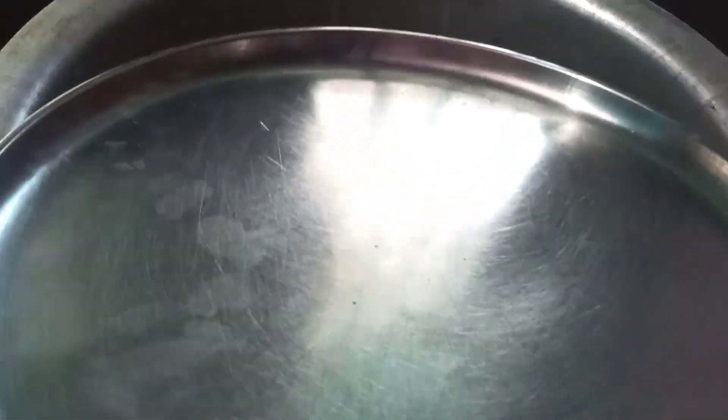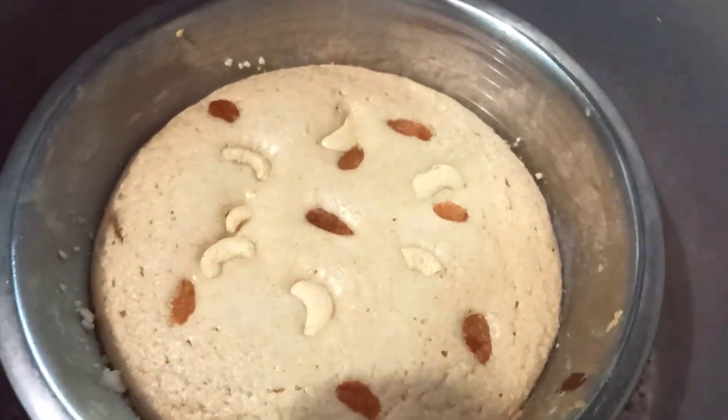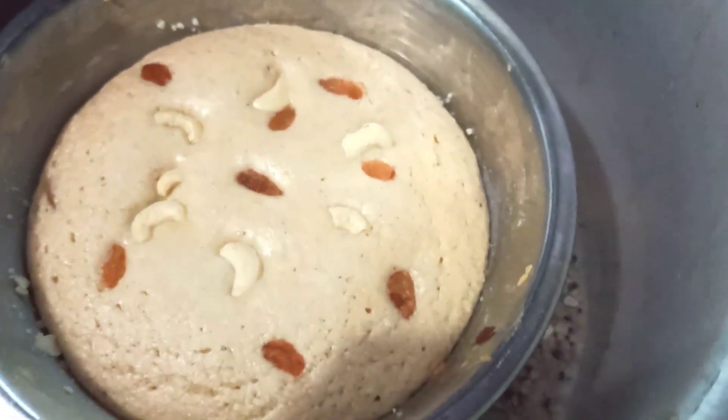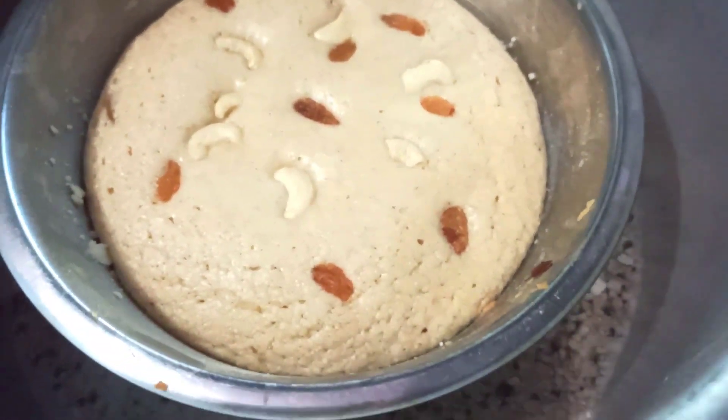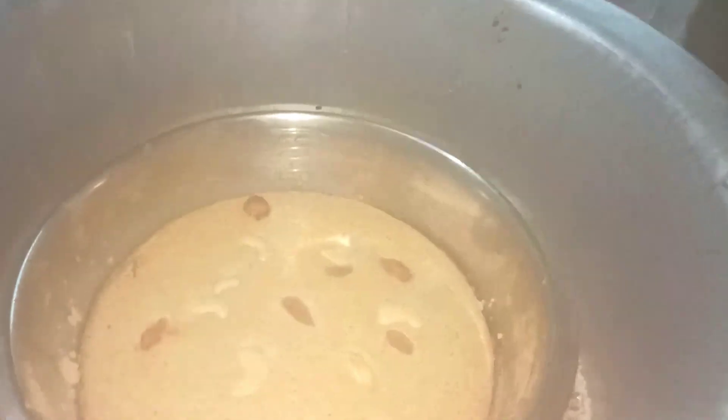After 20 minutes, we will cook for another 20 minutes. After 10 minutes, we will cook for 10 more minutes. We will cook for a total of around 40 minutes.